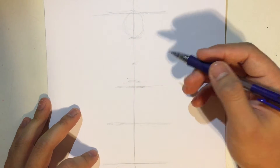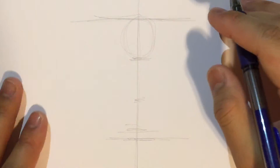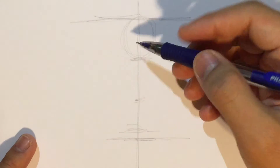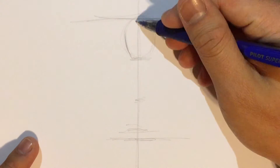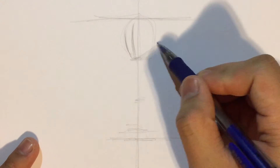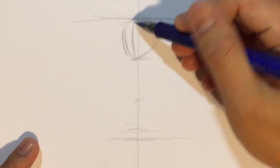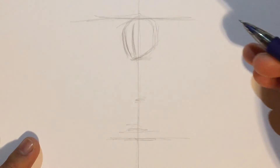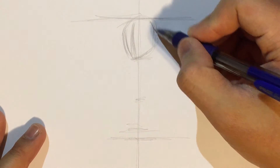Now let's zoom in a little bit and start with the head. I always like to go from top to bottom, because we pay more attention to this part. I'm going to draw some very simple shapes for the proportions — this is a sketch. After I have drawn the sketch, we will draw in the details.